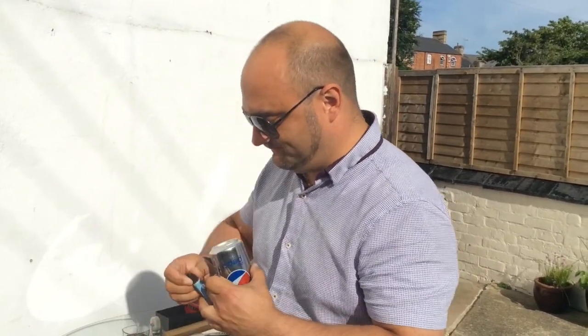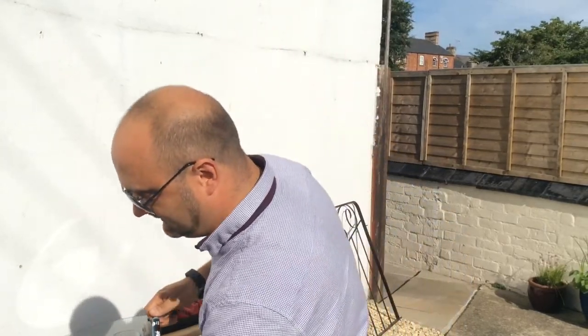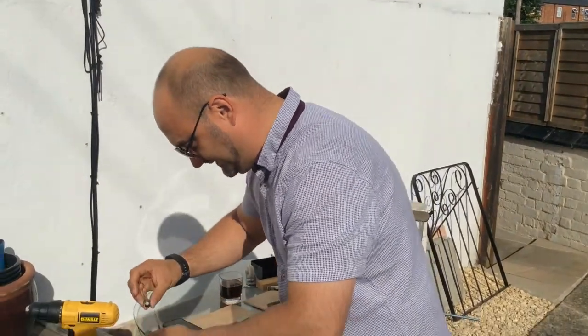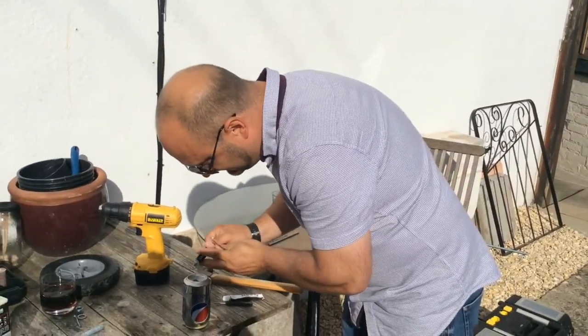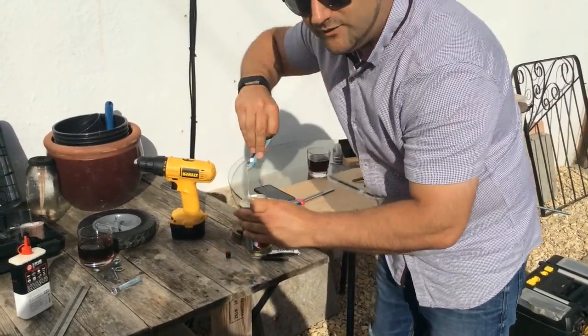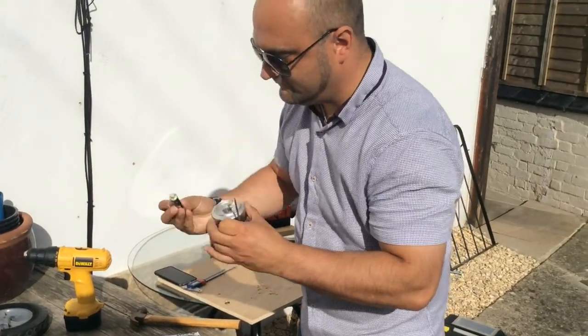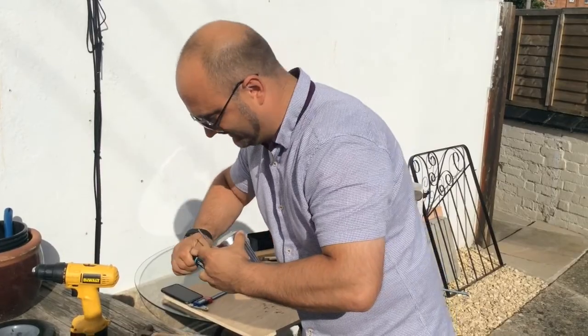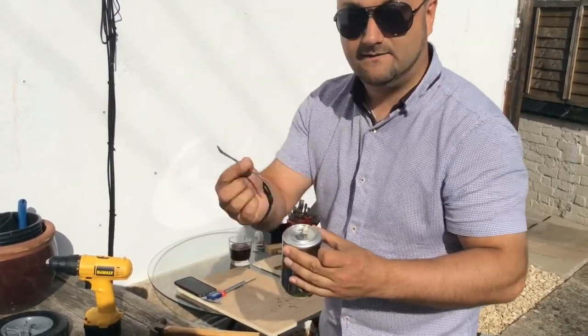A really good way of mixing epoxy, if you've got a can in your recycle bin, is to use the convex cup at the bottom of the can cap. Mix at about a 50/50 ratio — read the instructions obviously — and use a little stick from the grass.